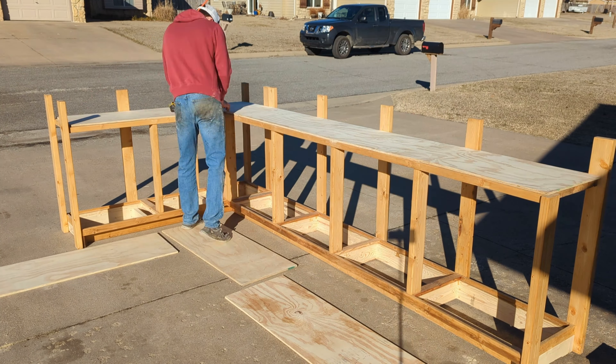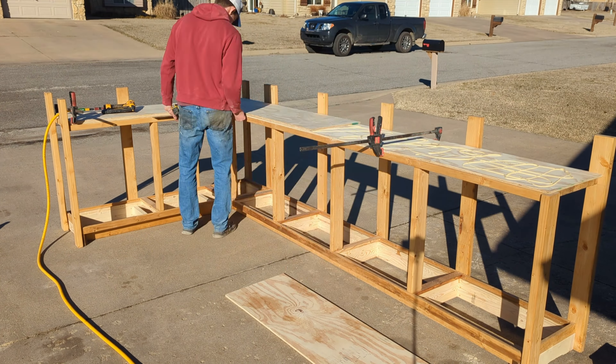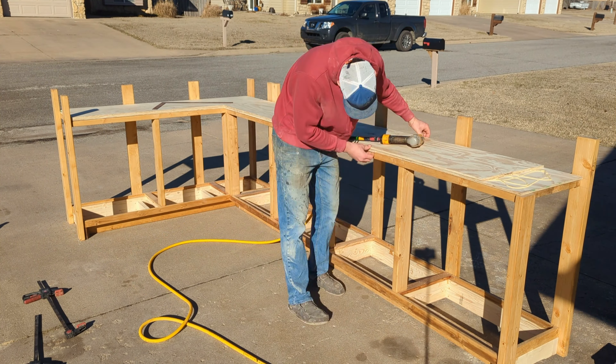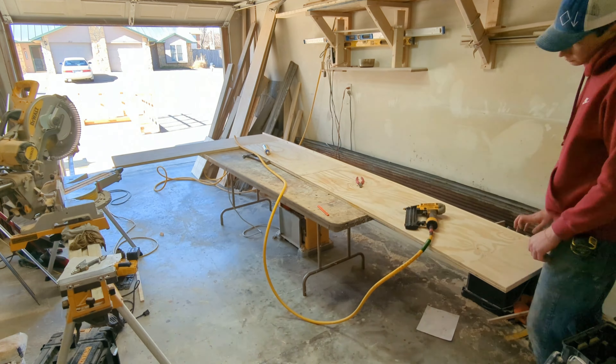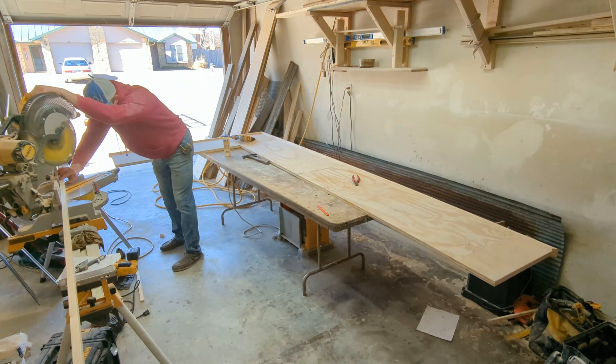At this point I still don't have the barn wood to finish the shell of this project, so I move on to the countertop. I make it one big solid piece by gluing two pieces of half inch plywood together. I then put a border around the piece to act as trim around the brick. I'm going to use thin brick that I get from Menards, and I install it just as I would tile.